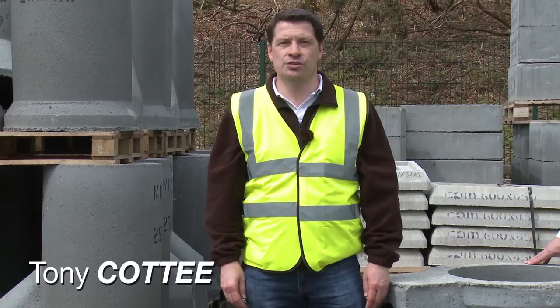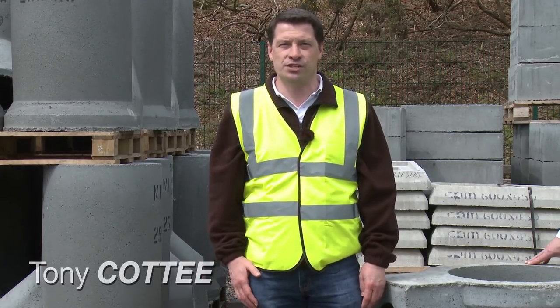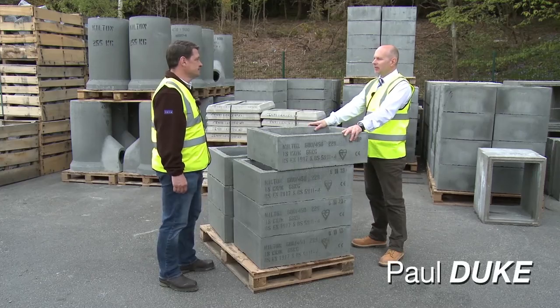Hello and welcome to another Rudridge tutorial video. We're in the yard at Farnham and today I'm joined by the General Manager of Rudridge, Paul Duke. Paul, what are we looking at today? Today we're doing another short video on domestic inspection chambers, also known as DIC sections.